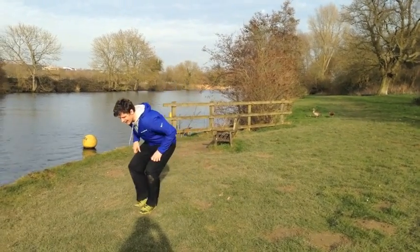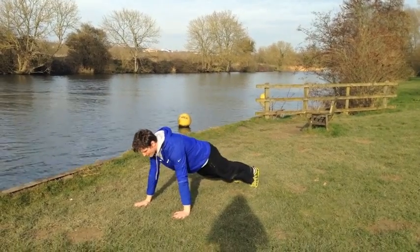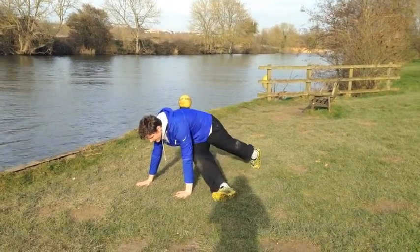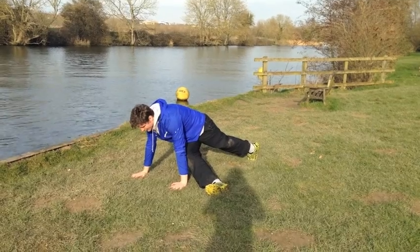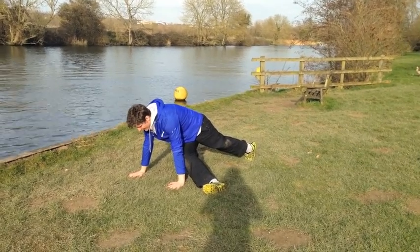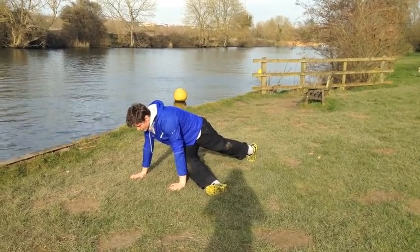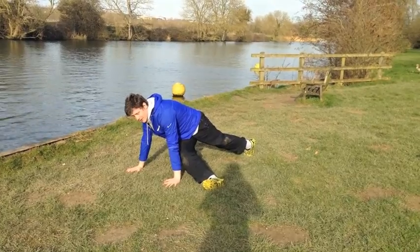I want to get down into a press-up position to begin with — top end of a press-up position. From this position, simply kick your foot up outside the opposite side hand. If you're doing this without sticking your butt in the air but keeping your hips nice and low, you should feel it right the way down the outside of the hip — a good stretch.